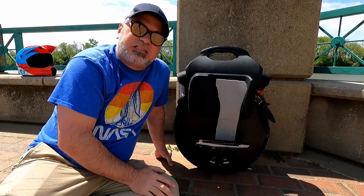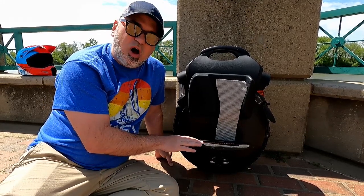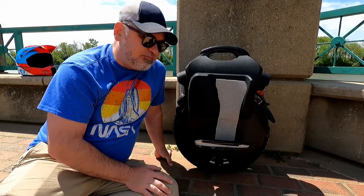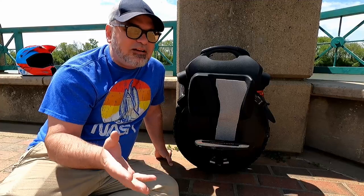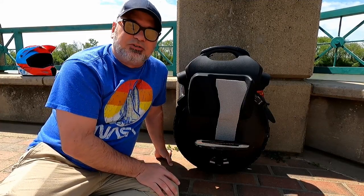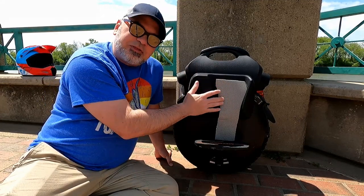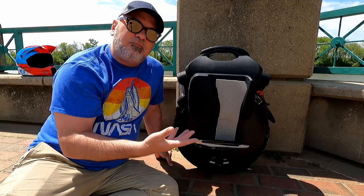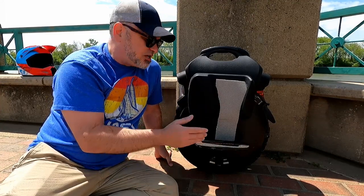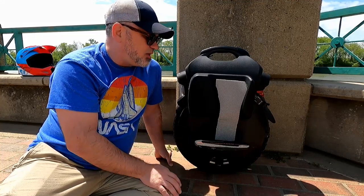It has a range up to 60 miles on a full charge and it can go up to 30 miles an hour, if not a little more. I haven't got it up to that speed because I just don't need to go that fast. Without the padding, when I first had this, it was definitely a lot more difficult — it took me about an hour to two hours to just be able to go back and forth on it.